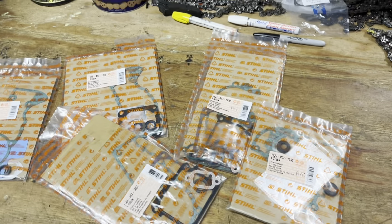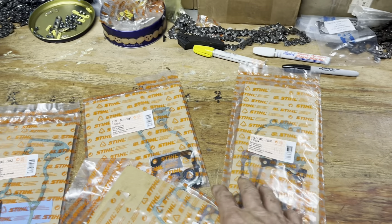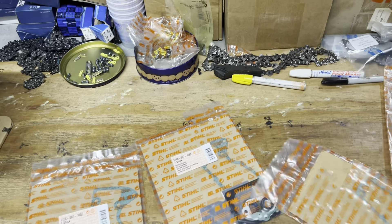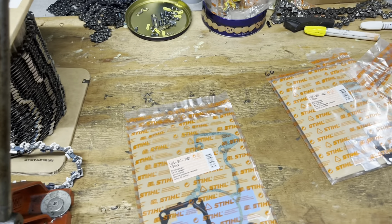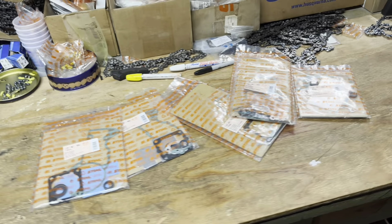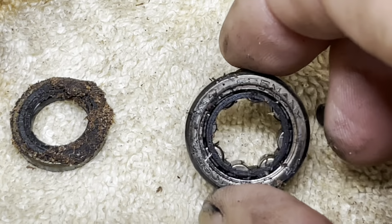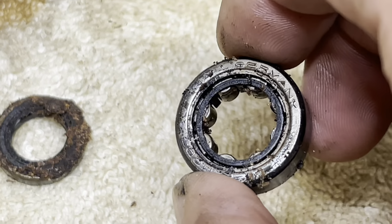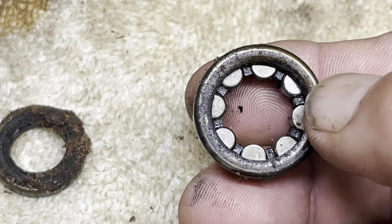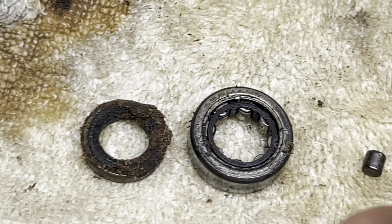Well, I spoke too soon. Out of all my gasket sets, there's one for a 200, one for a 500, 661, 440, 460 — no 201. There's that cage I was talking about. It used to be white nylon once upon a time. I guess it just couldn't do anymore.